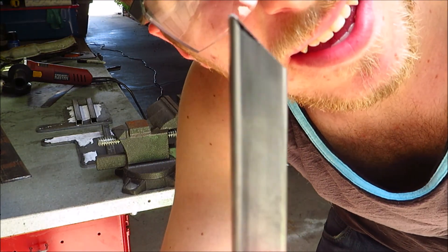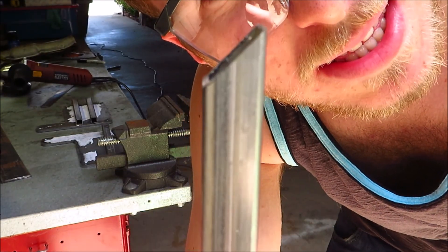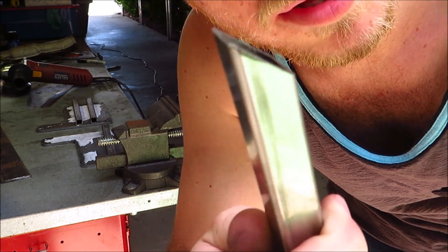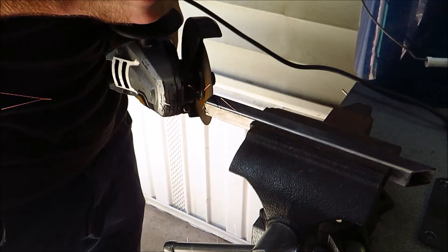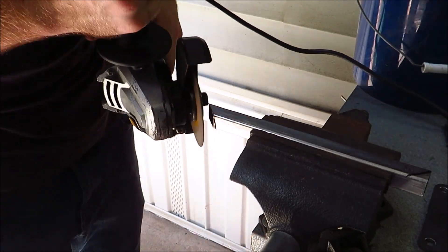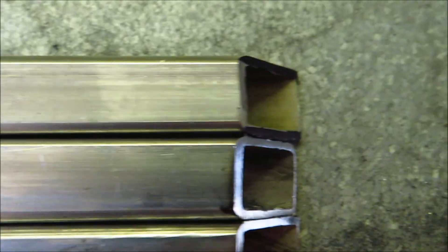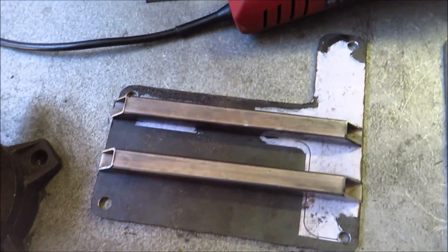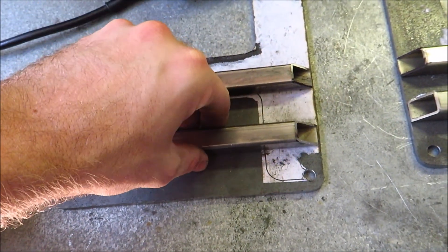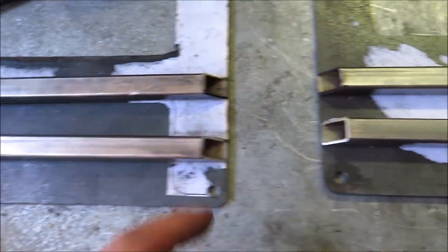I cut kind of a 45 degree angle — I just eyeballed it — but I'm going to use this one to template the others to know where to cut. That actually didn't work out too badly. They're all pretty even, as you can see. They're lined up and look not too bad. They're going to be on there sort of like that, not in those exact spots, and I've got to clean up the edges to make sure they sit right.